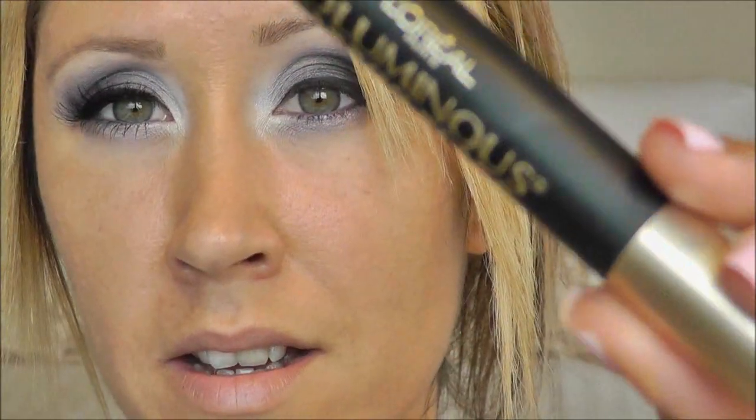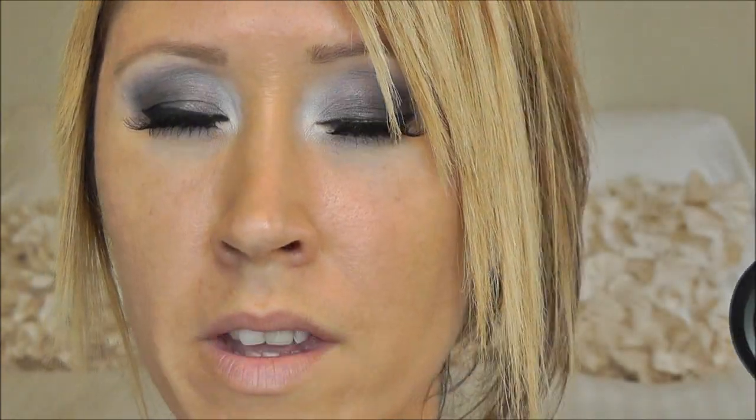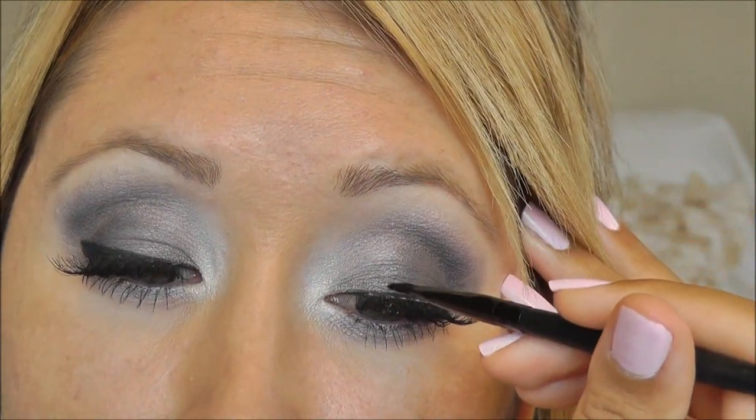I'm going to apply my mascara and lashes. For mascara I'm using L'Oreal Voluminous Carbon Black, and for lashes I'm using Ardell 120 Demi. Lashes are on, and I always forget to mention — if you have any visible lash glue, go ahead and take any black eyeshadow. I'm taking Matte Carbon on my e.l.f. angled liner brush and just pressing it right over that lash band wherever you can see it.